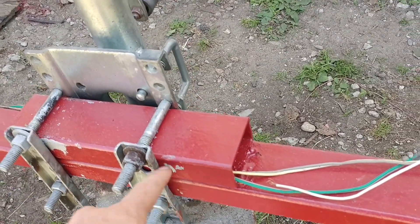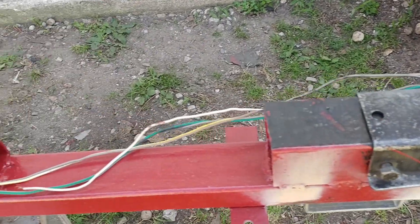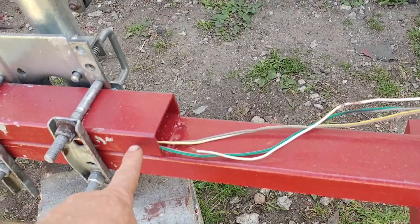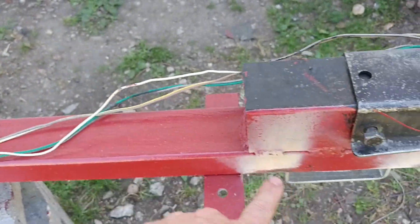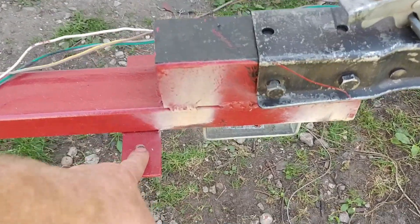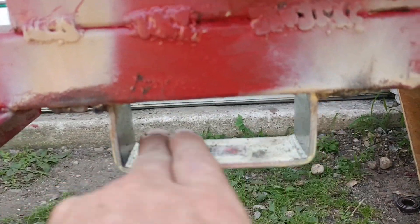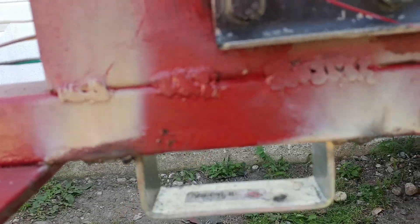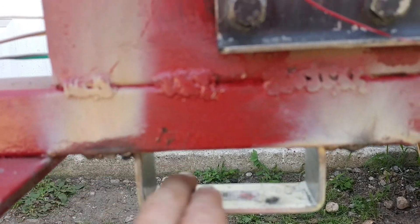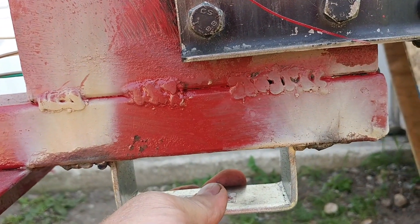I've never seen one of these fit perfectly — they always have gaps. This one wouldn't fit, so we stacked two together and the bolt still goes through. We welded on a piece of tongue we found at the scrap yard for our safety chains. This bracket is from the local hardware store — the kind used for garden gate latches and L-brackets for shelving — and we welded that on.